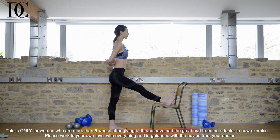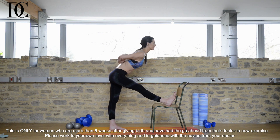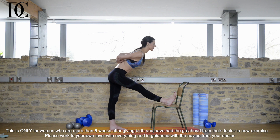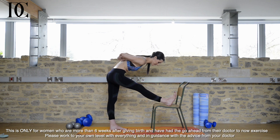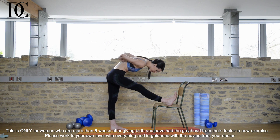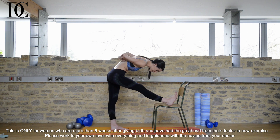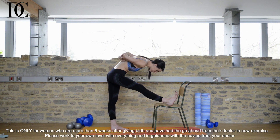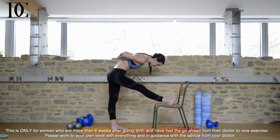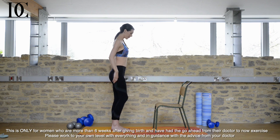Release the arms down, then grab hold of opposite elbows behind the back. If it feels comfortable for you, start to stretch forward a little bit. Just go as far as is comfortable. This is building flexibility through the spine and through the shoulder area. Then ease up and bring the leg down.